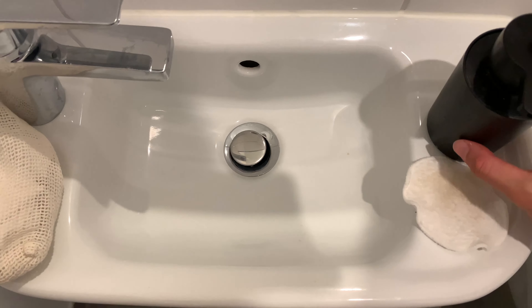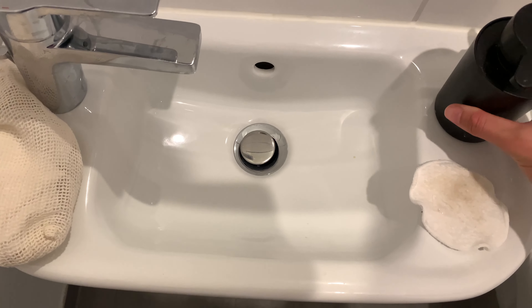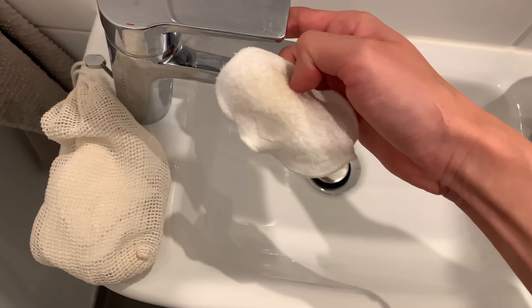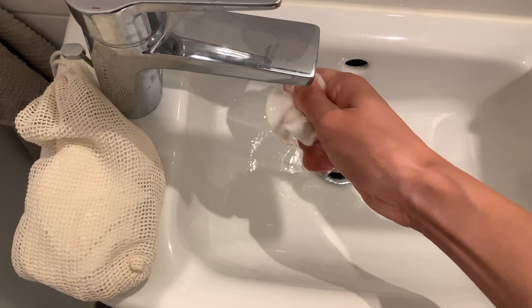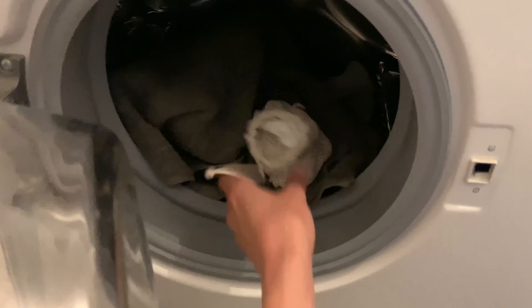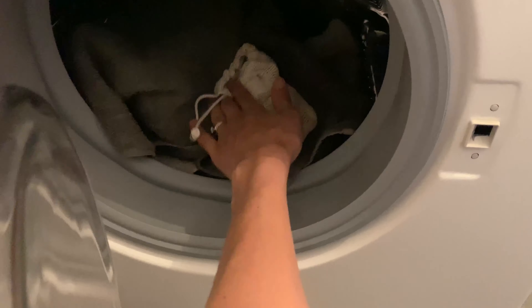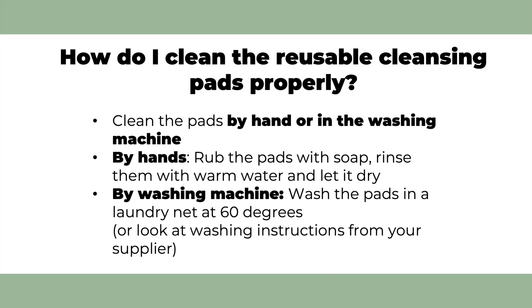You can clean the pads by hand or in the washing machine. If you want to wash the pads by hand, you simply have to rub the pads with soap and rinse them with warm water, then hang them up to dry. If you want to wash them in the washing machine, you can collect the pads in a laundry net and wash them together with towels. The pads can be washed at up to 60 degrees, but make sure to check the washing instructions from your supplier.